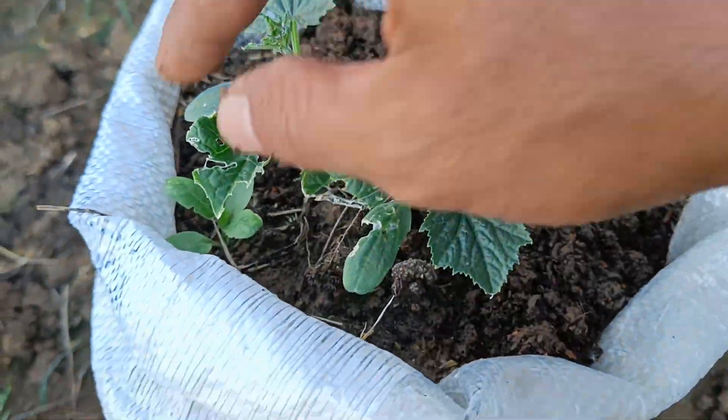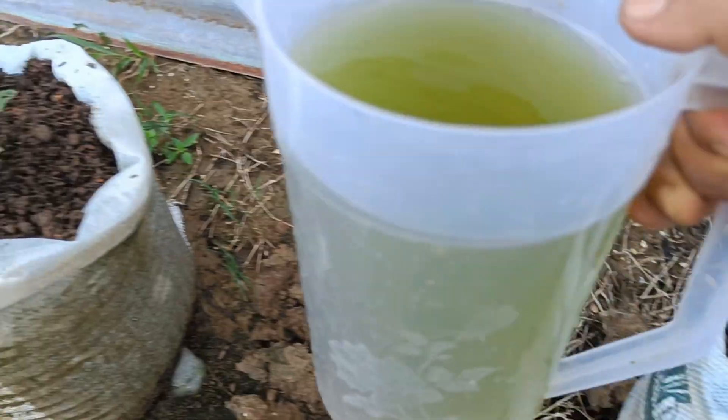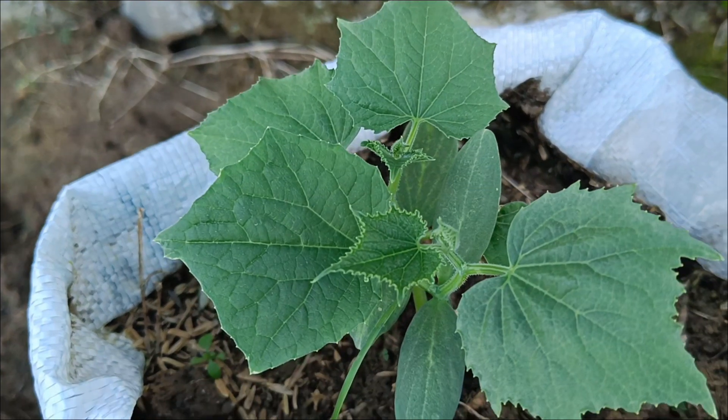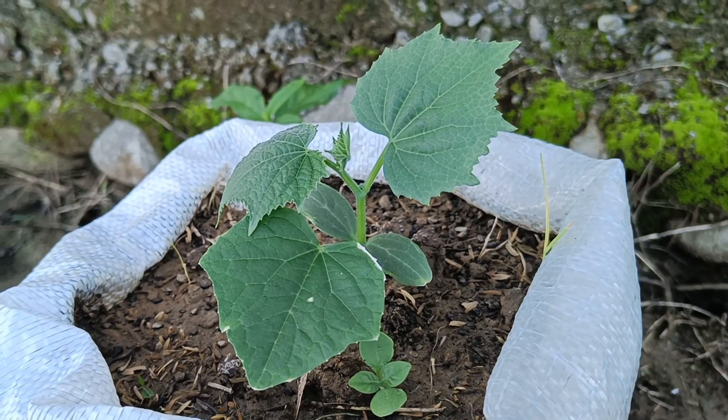Organic fertilizer is fertilizer derived from natural materials such as plant residues, animal manure, or other organic waste that has undergone a decomposition or engineering process. This fertilizer serves to increase the organic matter and nutrient content of the soil, as well as improve its physical, chemical, and biological properties.